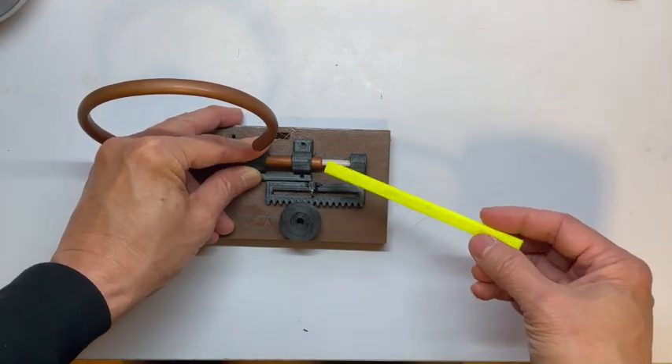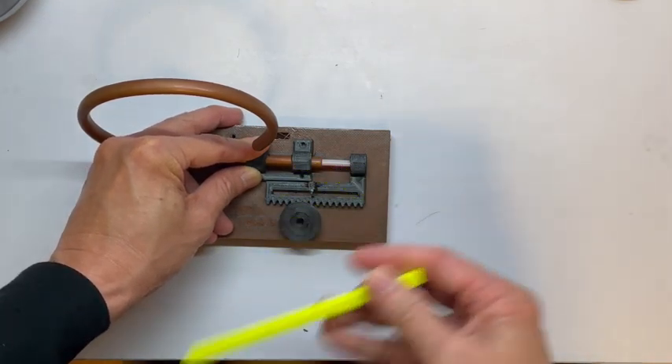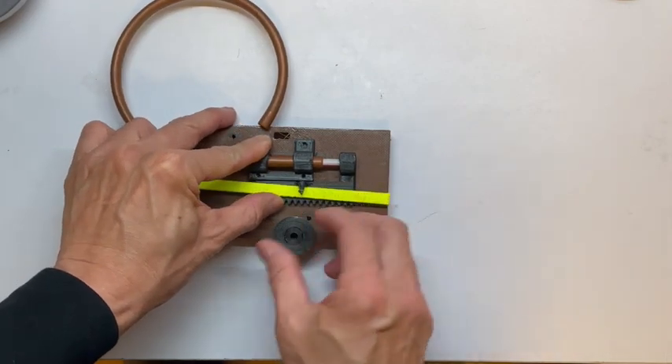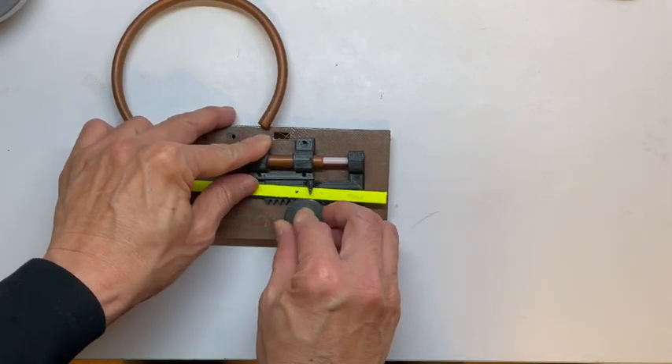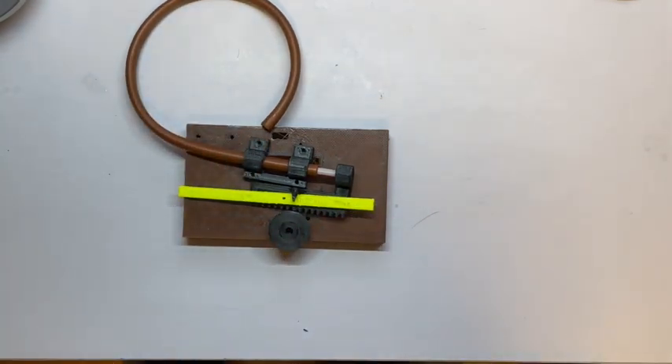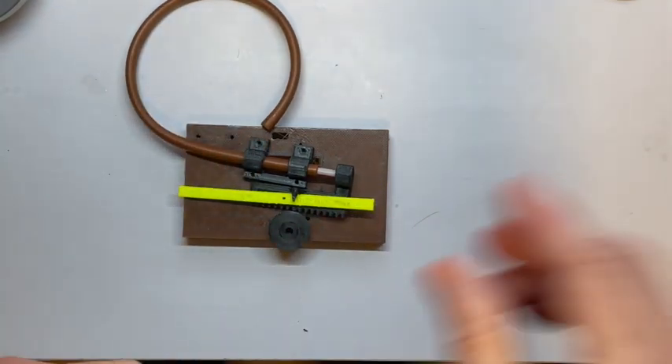And then on top of this we have this marker, and we can see the scale. Let me hook it up in a minute and you'll see how it works.